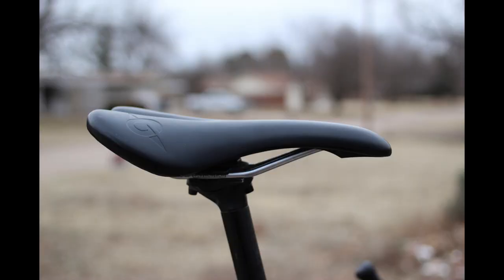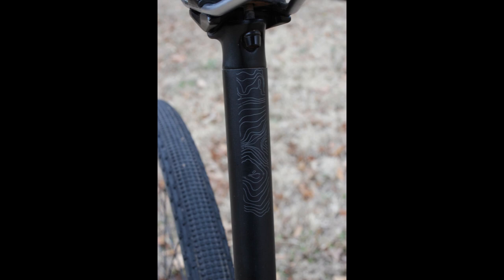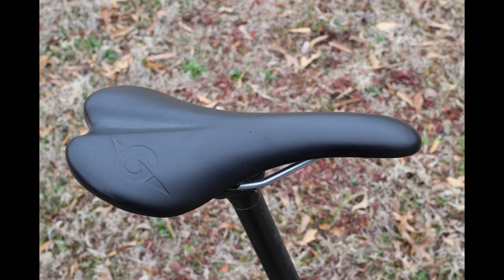The saddle and seat post are both Genesis-branded items. The post is aluminum. The saddle is a Genesis Road Comfort and has been an excellent saddle for me — one of the most comfortable saddles I've ever ridden.